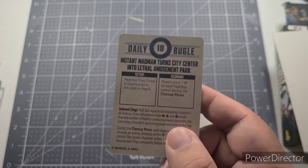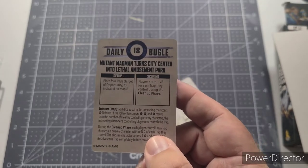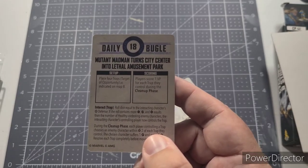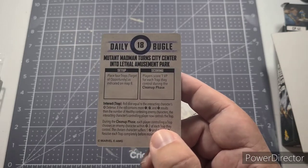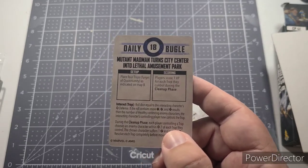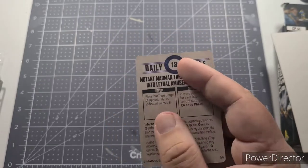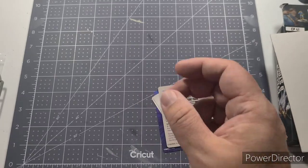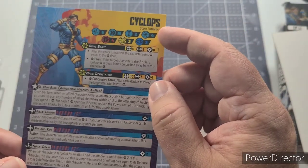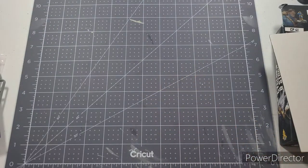You'll also get mission cards — you get several in the core set. This one is 'Mutant Madman Turns City Center into Lethal Amusement Park.' You bring mission cards to the table, roll to see who chooses which two missions are used. The number at the top — 18 in this case — is the total influence or power you can spend to build your team, using each character's cost shown on their card.